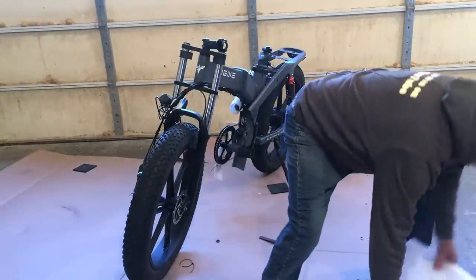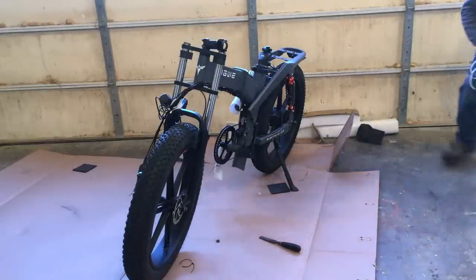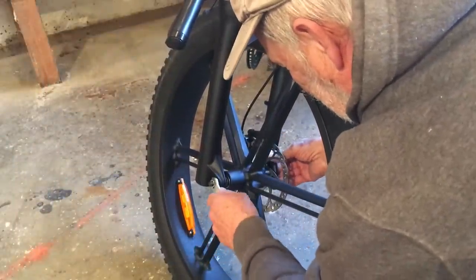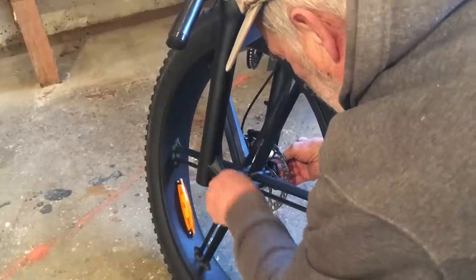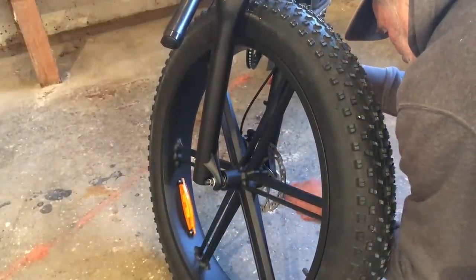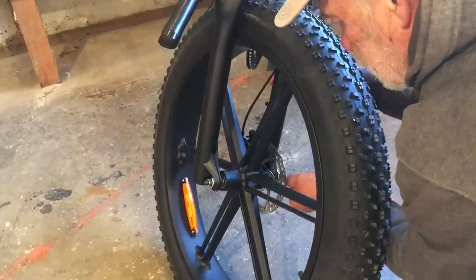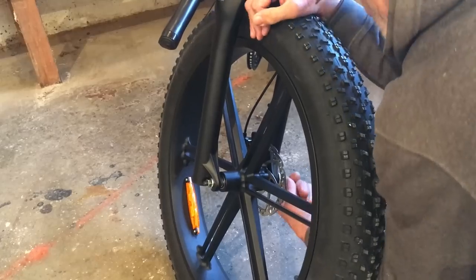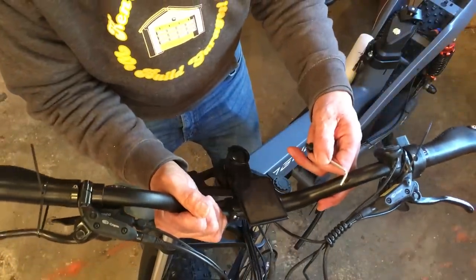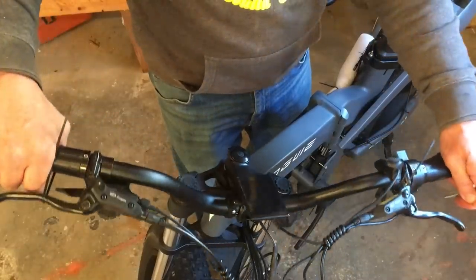I'm just going to clean everything up here — I kind of like a clean working environment. Tighten these nuts so the wheel doesn't fall off. Both sides. And the handlebars — you can go forward or back.